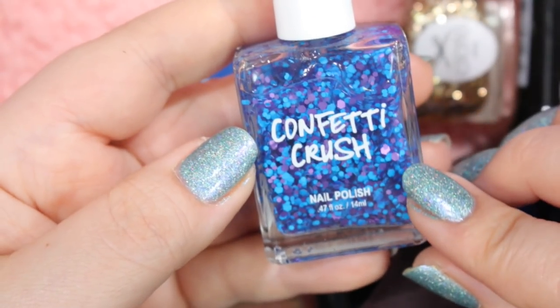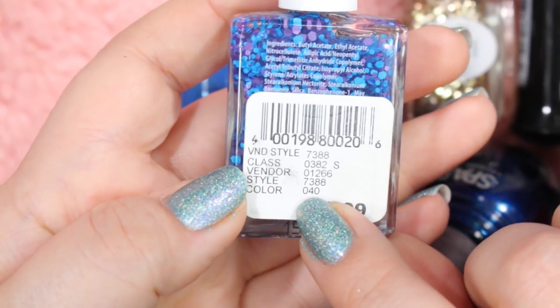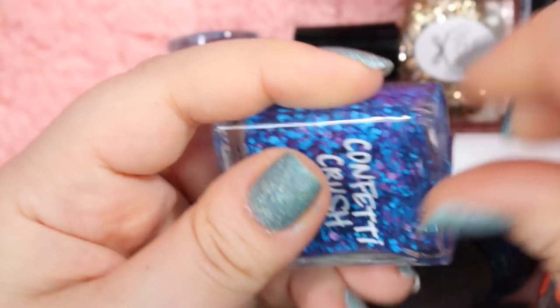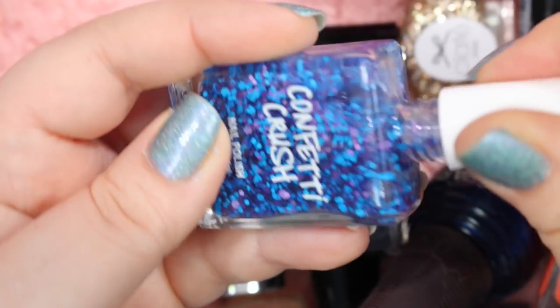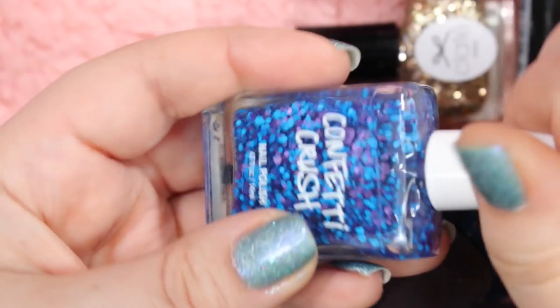Here's another one of these matte glitter toppers that I will get rid of. This is a Confetti Crush in the color 040. It is mainly just matte purple and blue glitters in a clear base, but it is extremely, extremely base heavy, so the glitters are very, very sparse. I'm just not a fan. I've never used it and never wanted to use it, so I'll get rid of that one too.